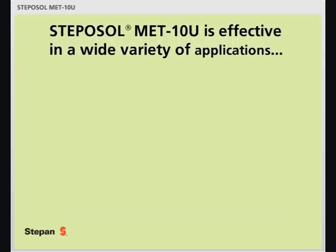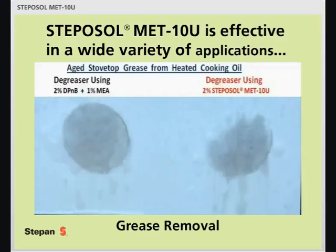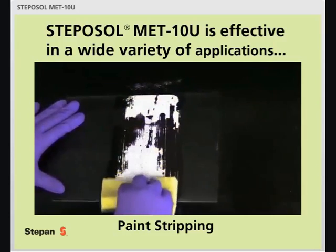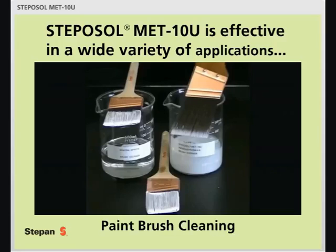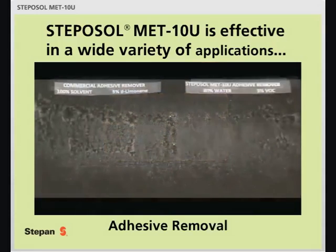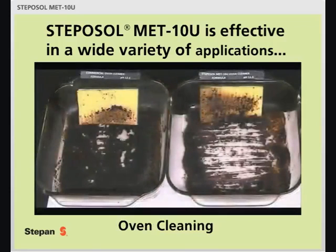Stepasol Metin-U is effective in a wide variety of applications — for example, in grease removal, paint stripping, paintbrush cleaning, graffiti removal, adhesive removal, and in oven cleaning.